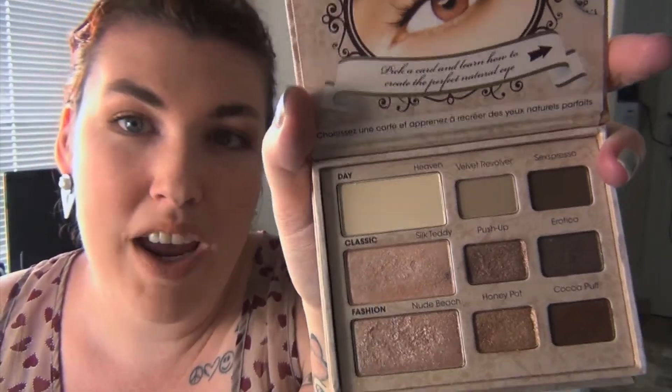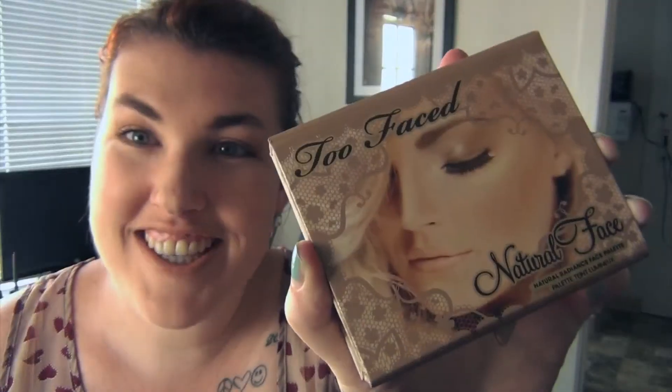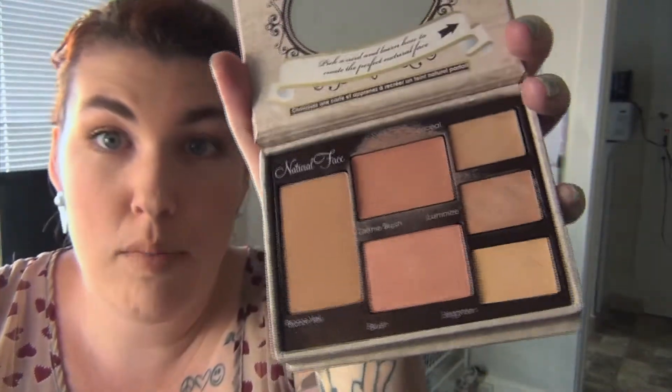Another one I put is the Too Faced. Basically almost any Too Faced palette is good because you have a range of what you can wear, and I love the Too Faced palettes because they come with cards inside for tips on which day, midday, and night look you can do — day classic and fashion rose. It is kind of a space saver too. And for traveling, if you need a little palette that has a blush, a bronzer, and a highlighter and will still be a space saver, Too Faced Natural Face has your bronze, your cream blush, your powder brush, your highlighter, your illuminizer. Take these two together — they're small, still packable.